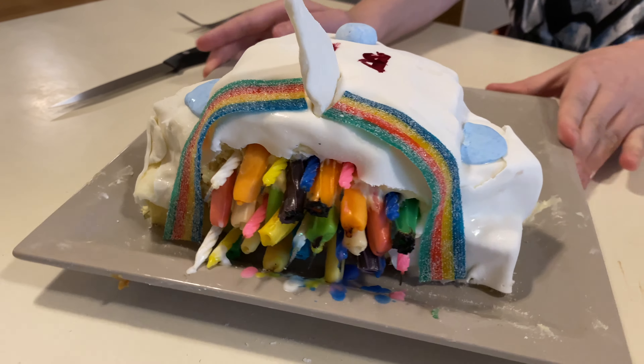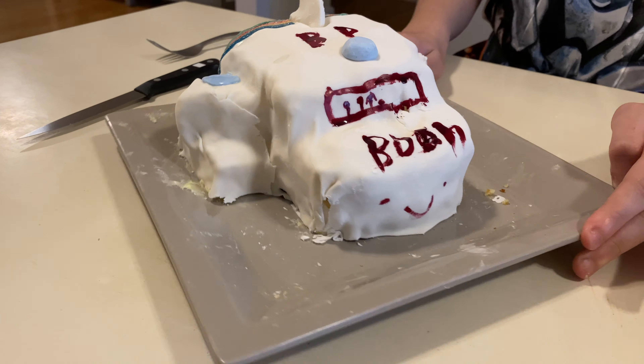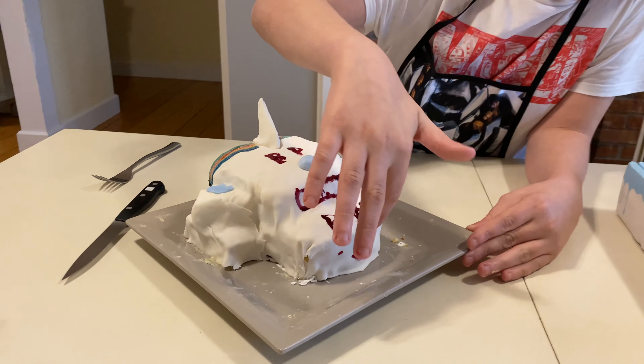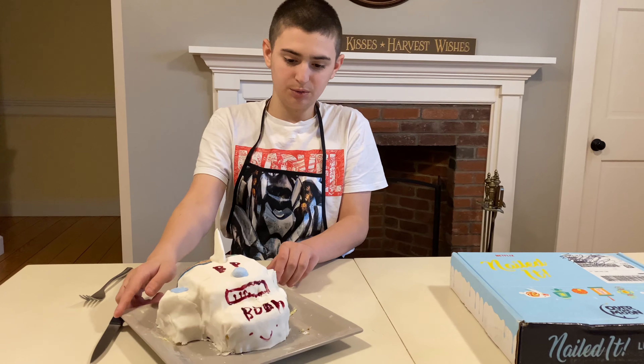We lit the candles on the back for it, so the candy on the back is a little burnt. That's all of our first letters in it, a smiley face, a little window, my initials, and then a point.